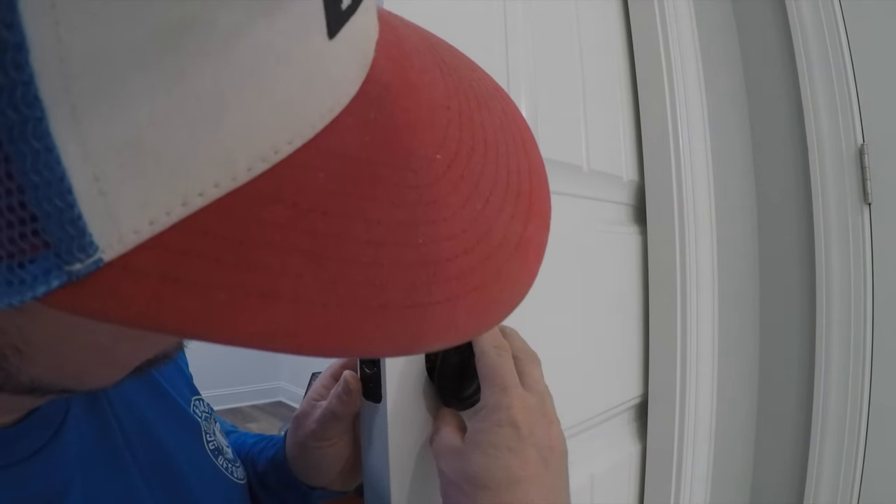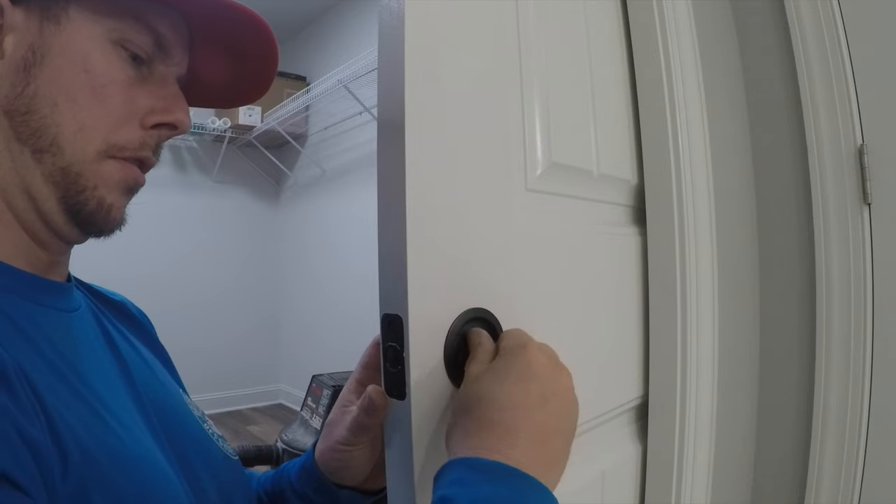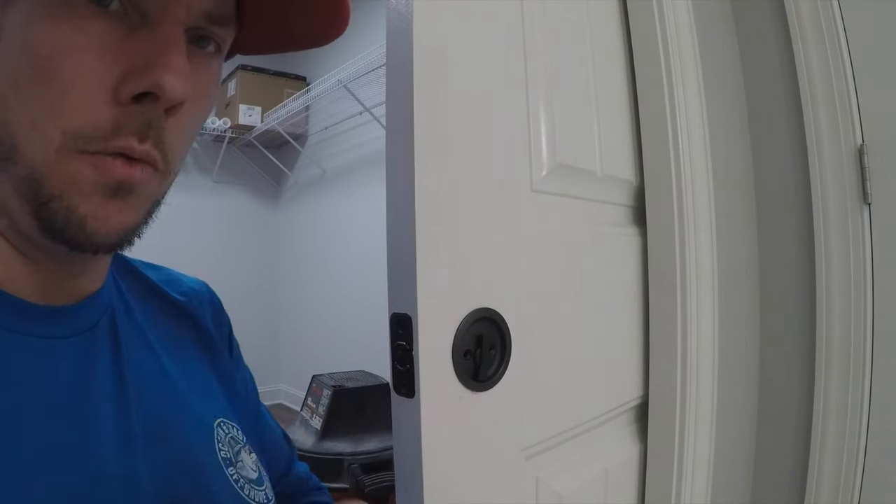Now I'm going to put this side in. Just got to put these two screws in and we'll be done.